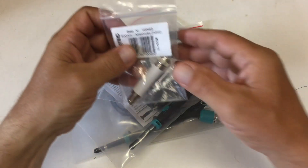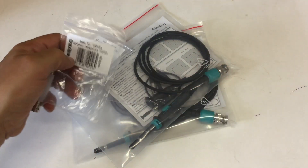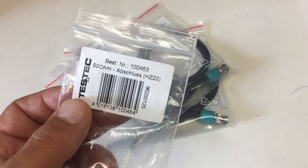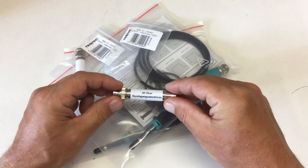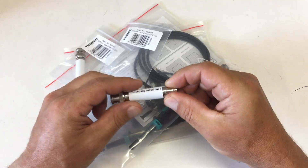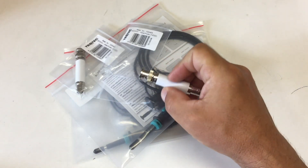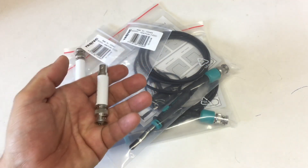First we have some BNC through connectors from TASTEK, the HZ22. They should be good for two watts and one gigahertz, if you would believe that. They cost about 22 bucks from Farnell, and they're heavy.